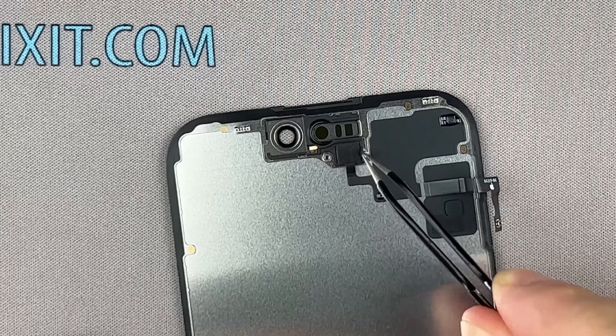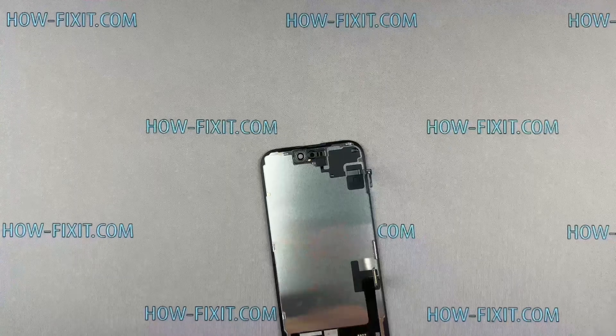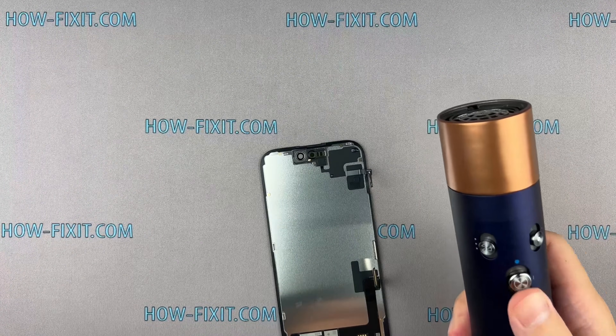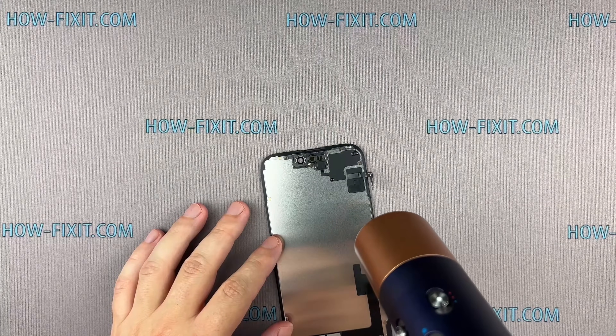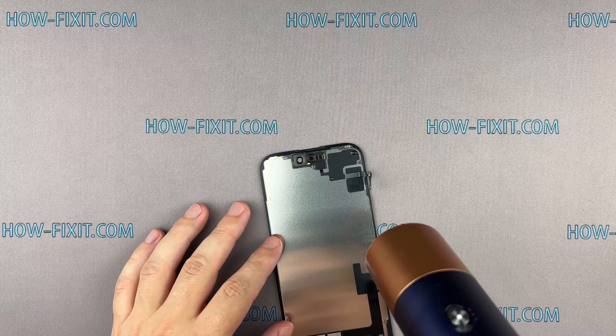Sensors are adhered to the screen frame. Use a hairdryer to gently heat the sensors for safe removal, but pay attention not to overheat the screen, which is quite susceptible to heat damage.